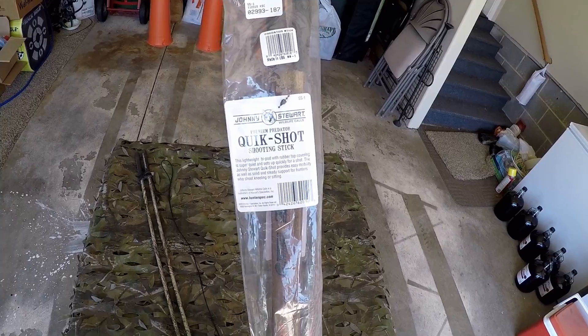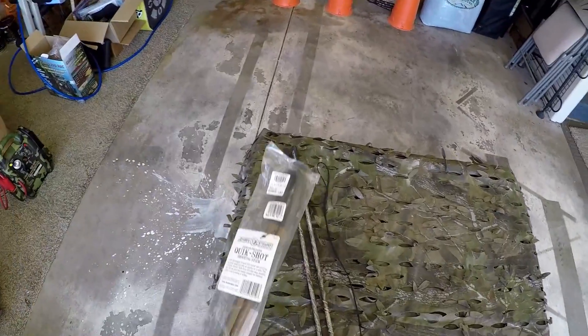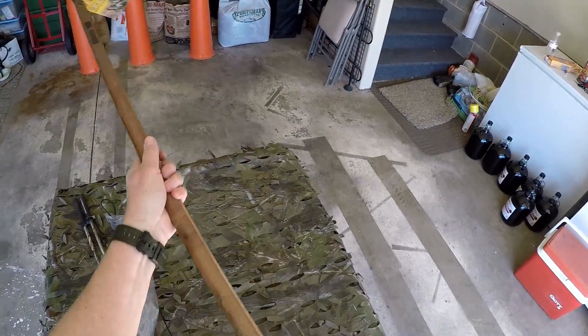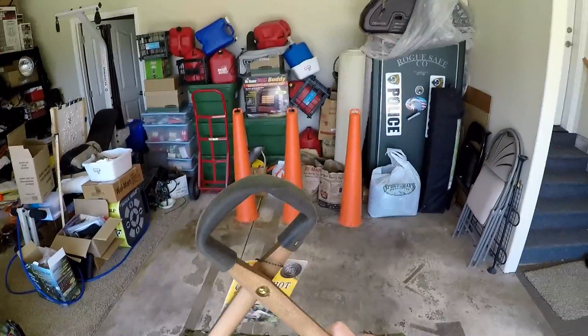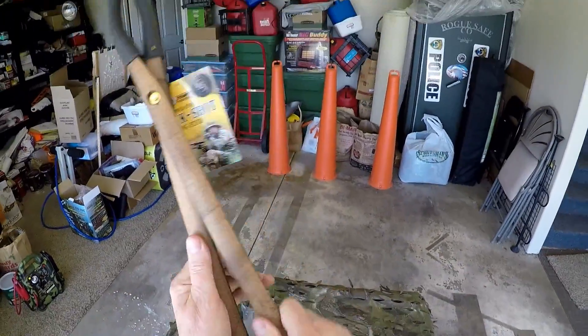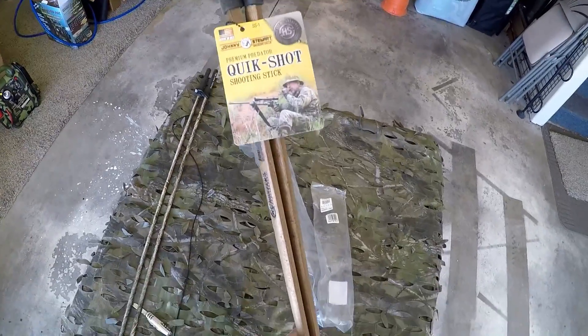The Johnny Stewart Quick Shot shooting stick. These are just hardwood and go like so — lots of adjustment and they're light, they don't weigh anything. I'll test them out and see how they do.